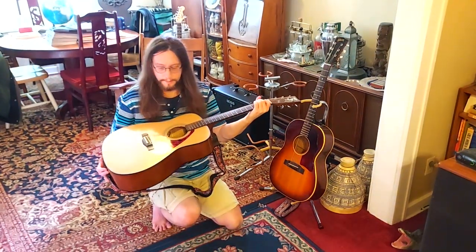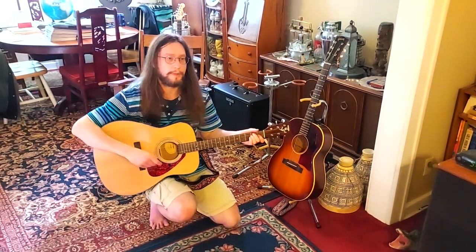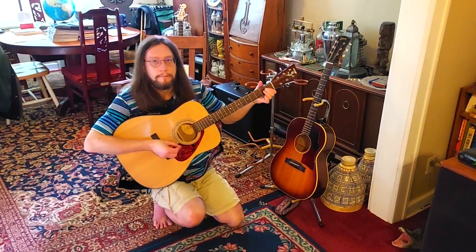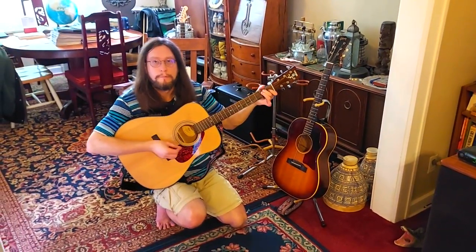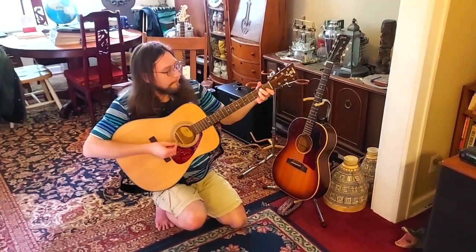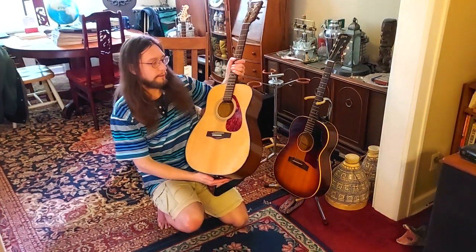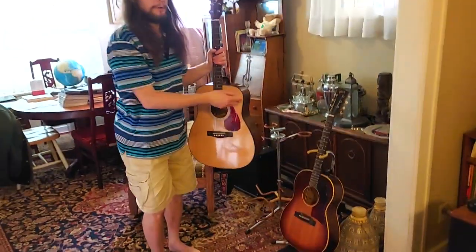I got this one in around 2007 or 2008. These are really good affordable guitars, and I don't know if they make as many in Indonesia anymore. This is a good one to start out on for around 200 bucks, whereas an old one like that is over two grand.